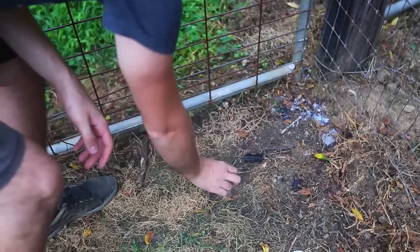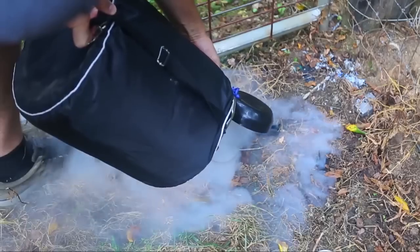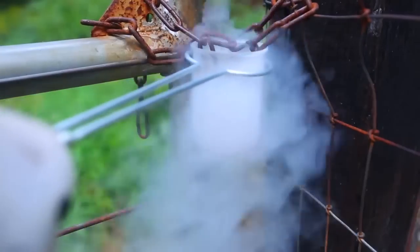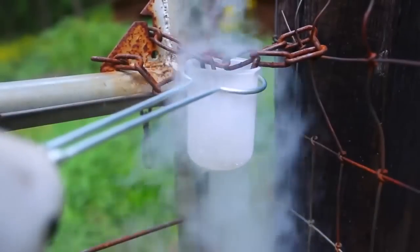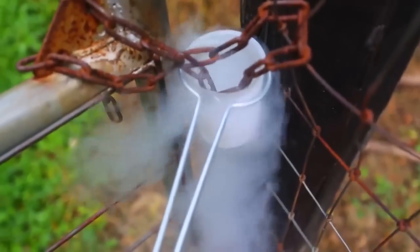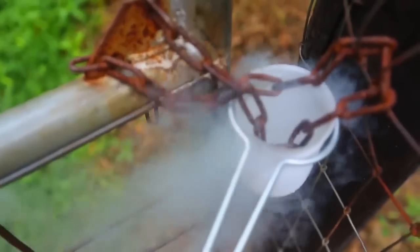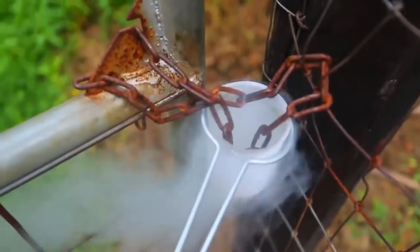We're going to put to the test another lock — security number four. We're going to use liquid nitrogen to make it a lot more brittle, then hit it with a hammer to see if it's easier to break. I got here a beaker and we're going to fill it up with liquid nitrogen. Now we've got liquid nitrogen, and we're going to put the lock right inside of it for a while. You can see the lock is fully submerged.